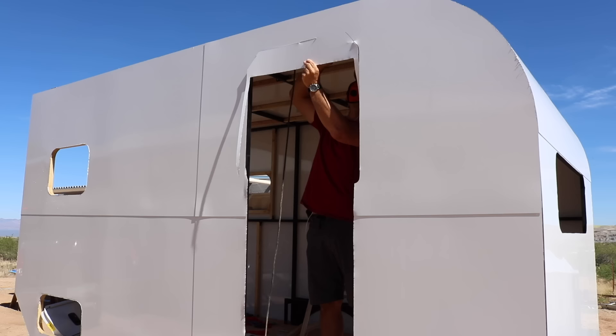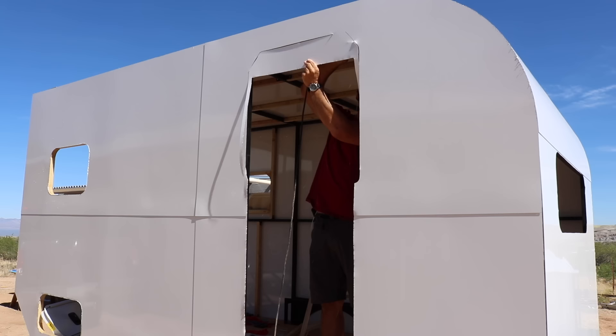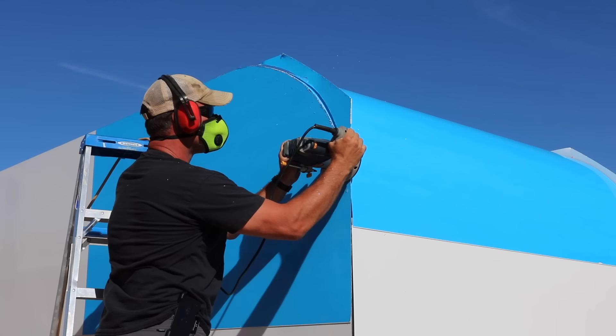To cut out all the openings for the windows and door and to trim all the corners, edges, and front radiuses, I used a combination of a router with a flush trim bit and a jigsaw.